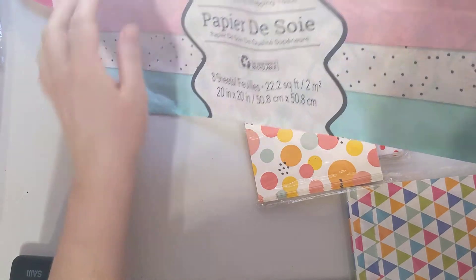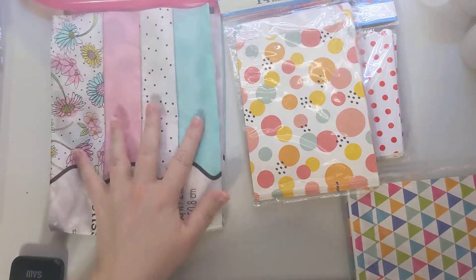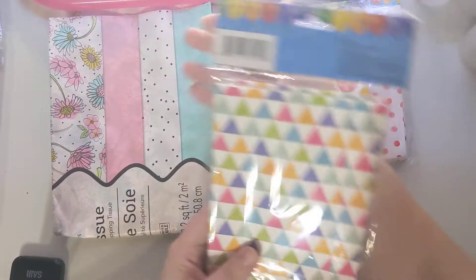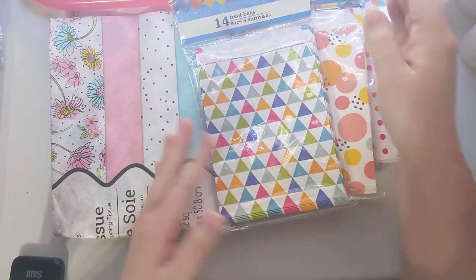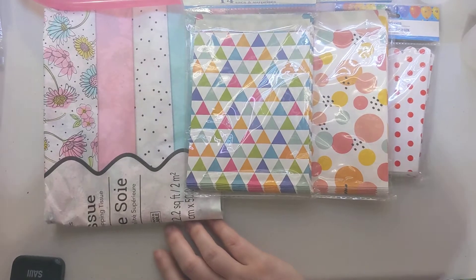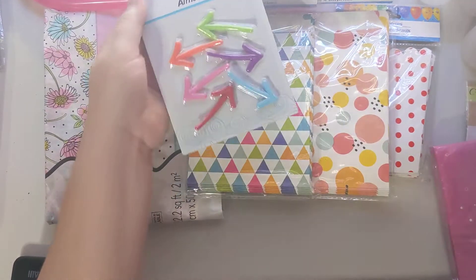I found this tissue paper with really pretty daisies, and I also picked up some polka dots. I like these little tissues and I have tons of others. Here's another set of those bags — for a dollar you get 14, so I thought that was a really good deal that will last me a long time.